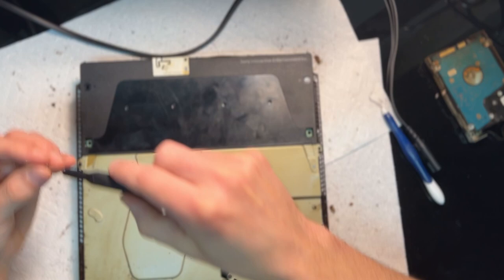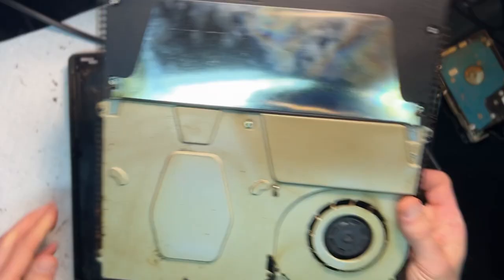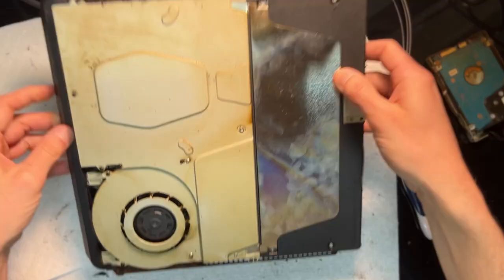I now get why repair shops refuse to take consoles with bugs. It makes sense — it's just such a mess to clean out. Fixing isn't the big issue; it's the grime that can permeate every bit of the console. One roach is one thing, but this console had them literally everywhere — they were in the hard drive, the case, and the power supply.